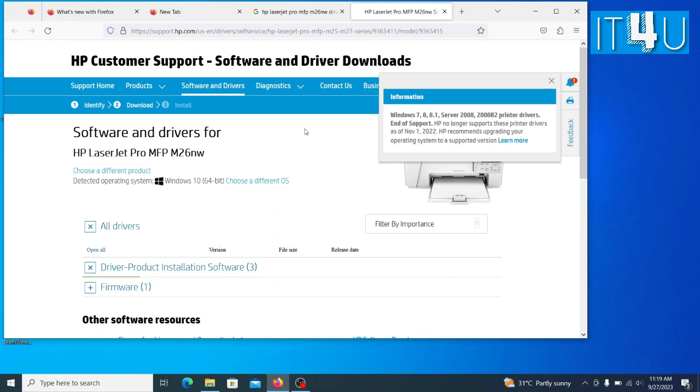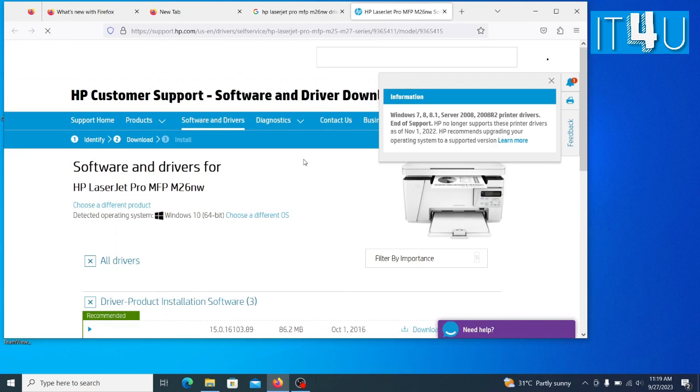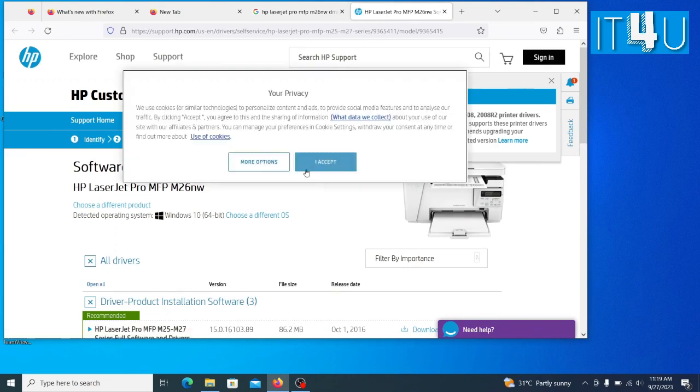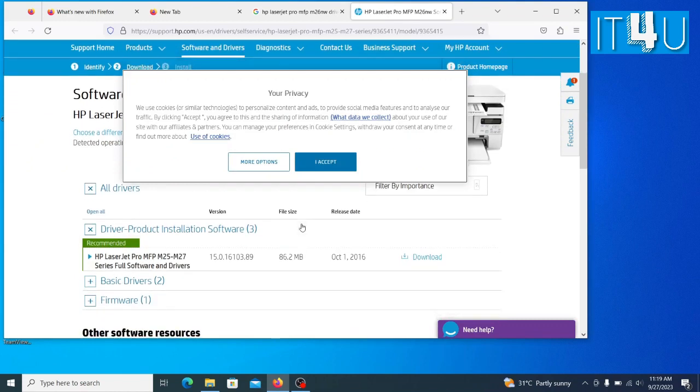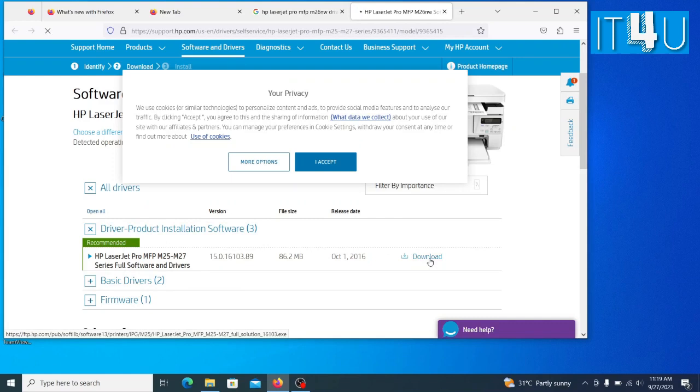Now go to the driver tab. Here you can see the driver of HP LaserJet Pro MFP M25-M27 series full software and drivers. Now simply click on the download option and your printer driver will start to download.